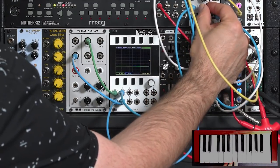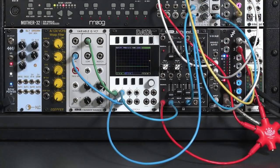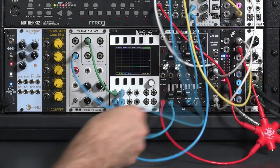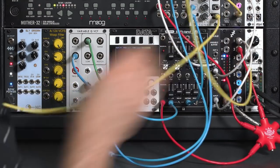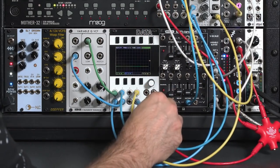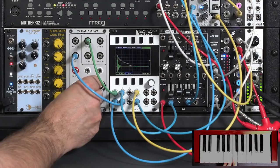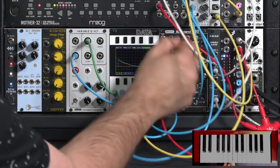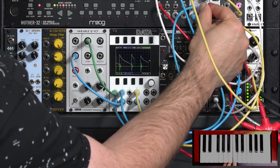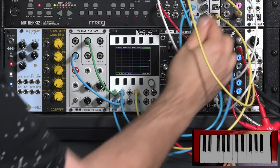I'll repatch so you can see what's going on: the output of the mixer goes to the yellow trace on my scope, then to the filter. The yellow trace is the output of our mixer, the blue trace is the output of the envelope generator, and the green trace is the output of our filter. I've got a good level on the envelope matching the original level pretty closely.